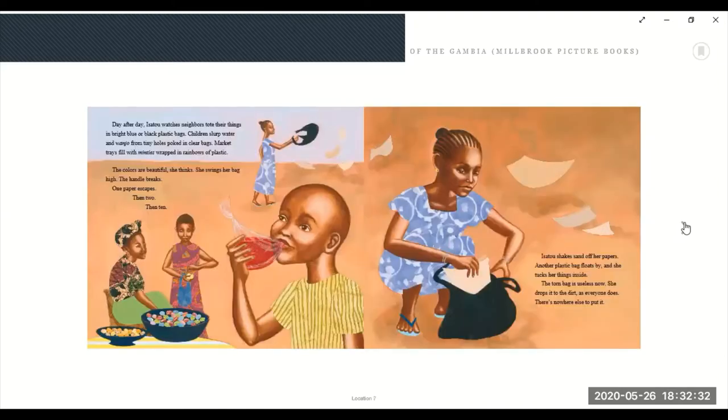Day after day, Isatu watches neighbors tote their things in bright blue or black plastic bags. Children slurp water from tiny holes poked in clear bags. Market trays filled with minties wrapped in rainbows of plastic. The colors are beautiful. Day after day, Isatu swings her bags high. The handle breaks. One paper escapes, then two, then ten. Isatu shakes sand off her paper. Another plastic bag floats by and she tucks her things inside. The torn bag is useless now. She drops it to the dirt, as everyone does. There's nowhere else to put it.